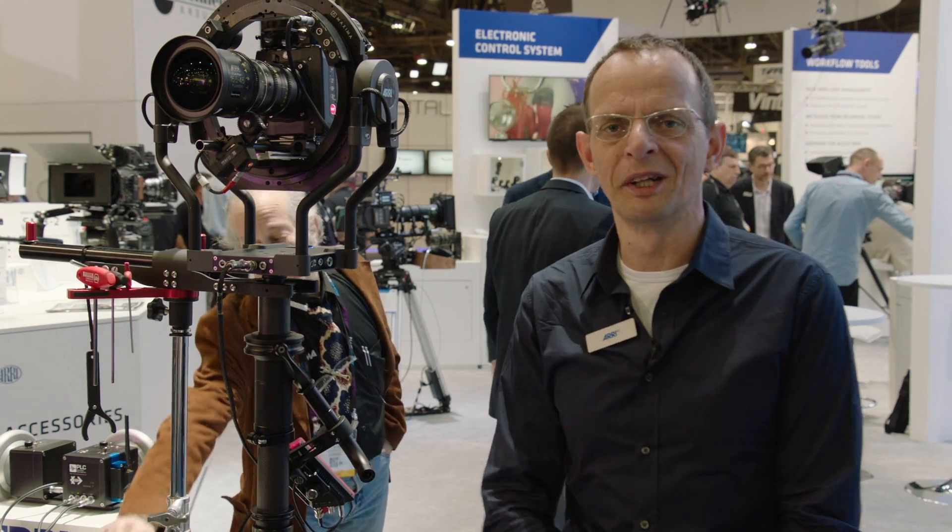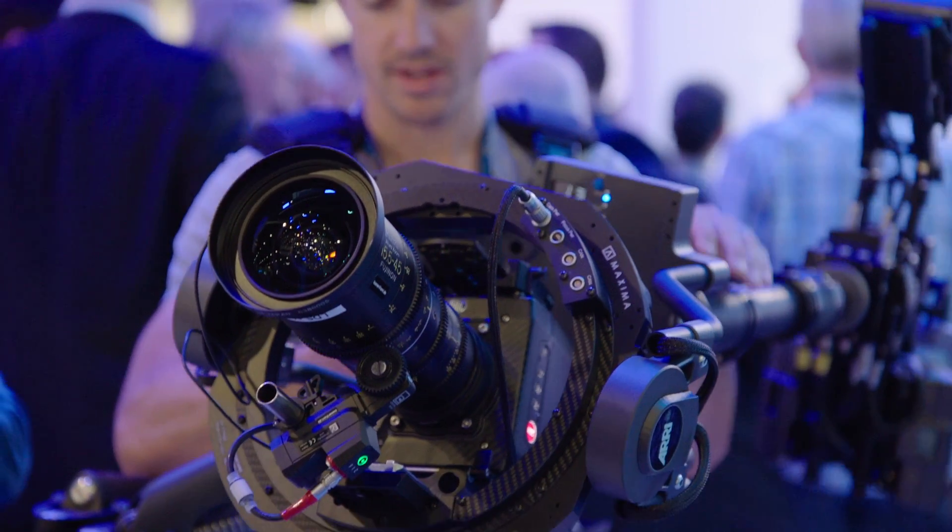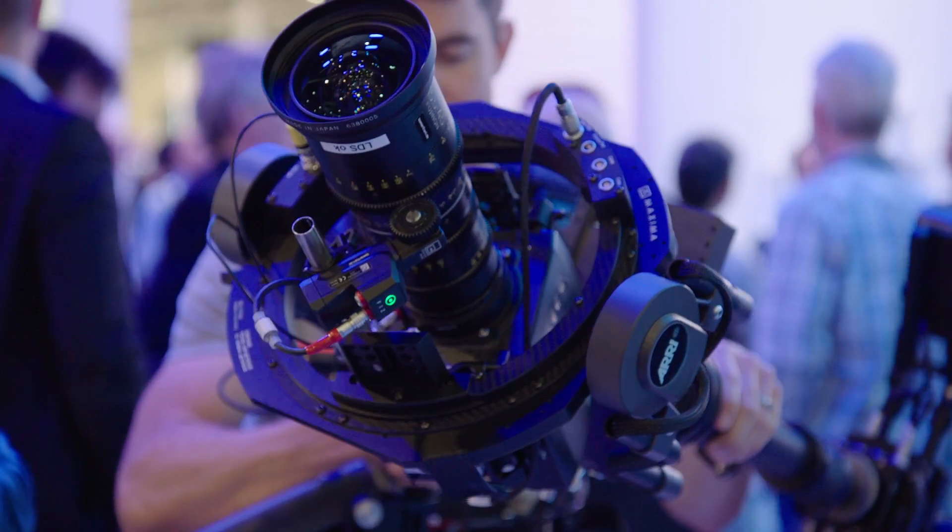Hello and welcome to NAB 2060 at the ARRI booth. My name is Kurt Schaller. I'm the product manager of the new business unit of ARRI which is called Camera Stabilization.